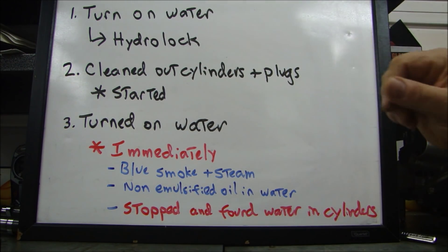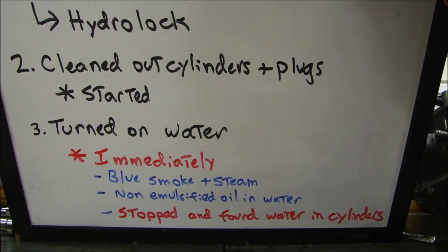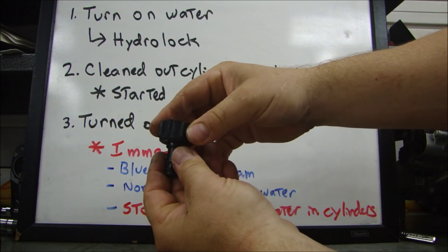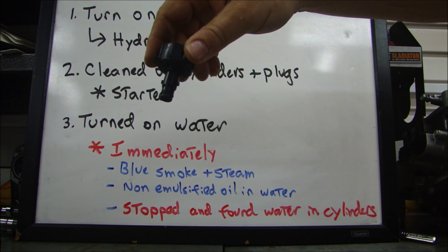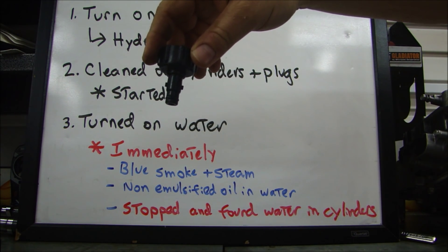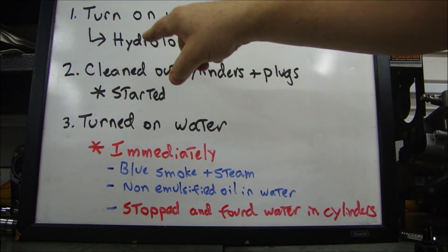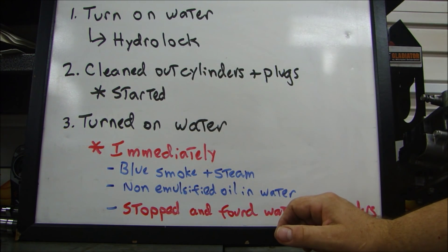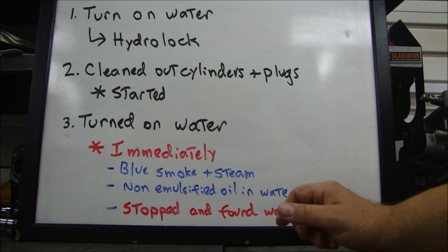First of all I hooked up the water. This device here — you put the hose in here, you plug this into the system that goes into the engine and it puts water through the engine just like your water pump would, so this acts as a water pump. I turned on the water and when I wanted to turn over the engine it immediately locked up — it hydro-locked. I didn't know at the time it was hydro-locked because I thought the battery was dead from sitting.